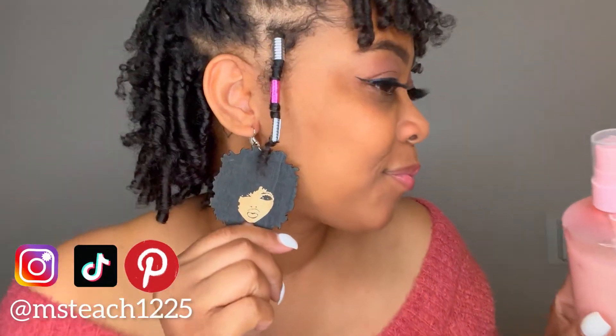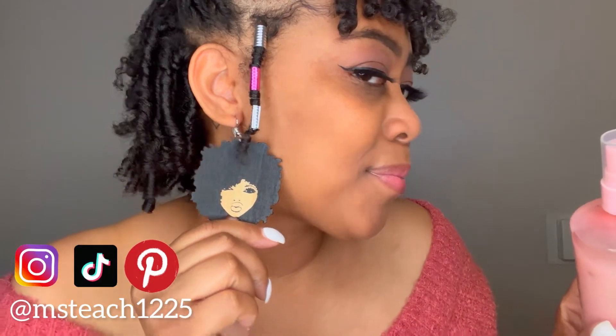I used this hair milk for this style. And also these bomb earrings from none other than Naturally Unique by SOS. I'll leave the link in the description box below for these earrings as well as this new product, so make sure you check that out along with some discount codes for some bomb products as well.